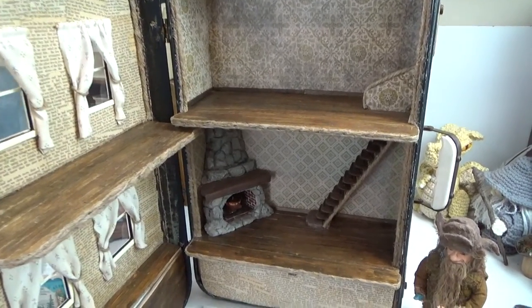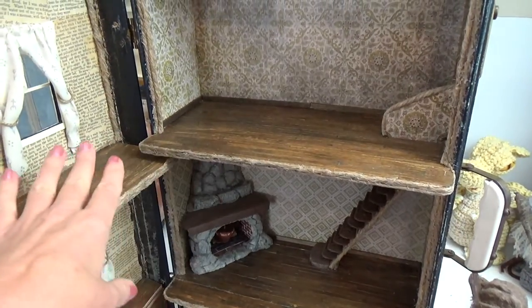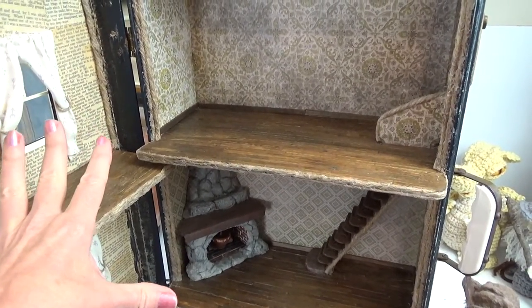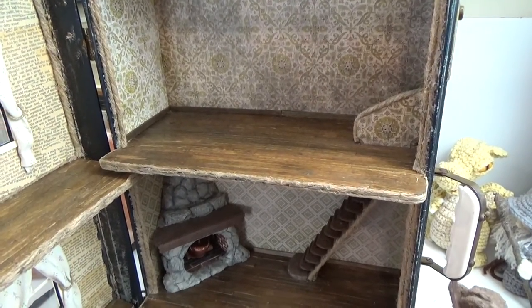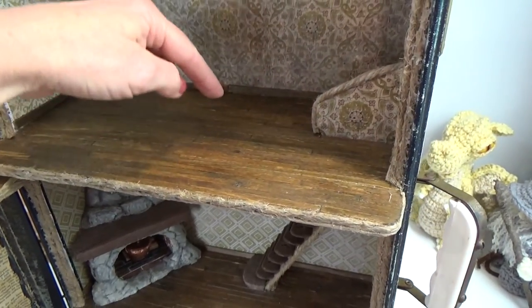Before we get started, I have to tell you that this is a one-off project for me. I've never done a project out of a suitcase before, so I was learning as I went along. I also changed my mind a few times, so you're going to see some things in the video that look a little weird, but I'm going to walk you through everything that I did.